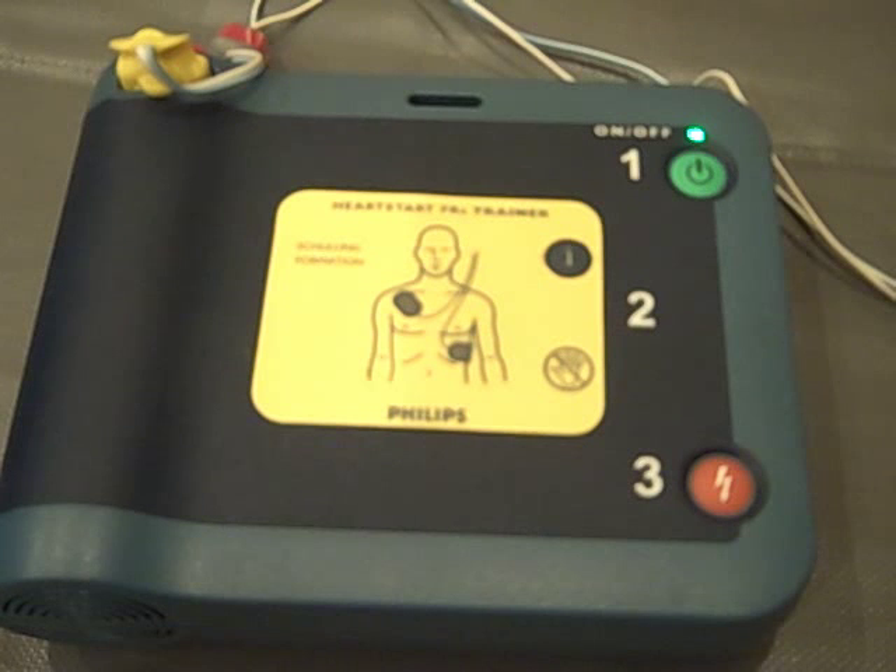Be sure emergency medical services have been called. It is safe to touch the patient. Begin CPR. For help with CPR, press the flashing blue button.